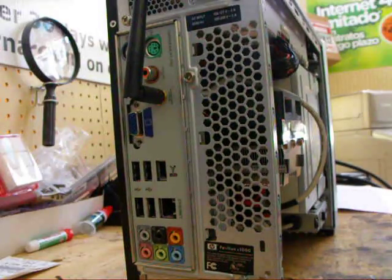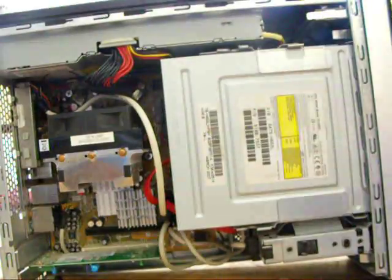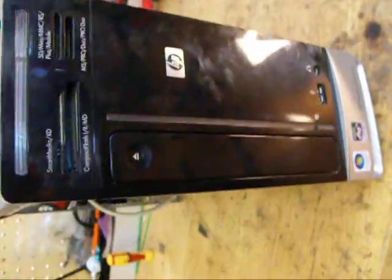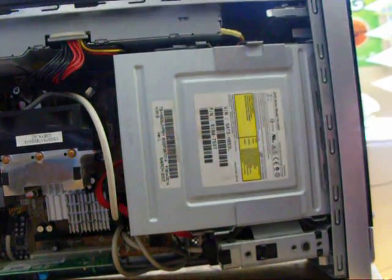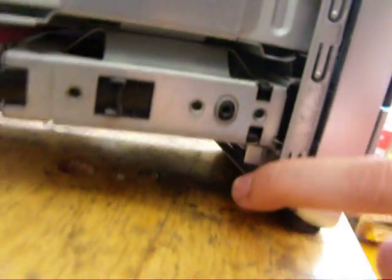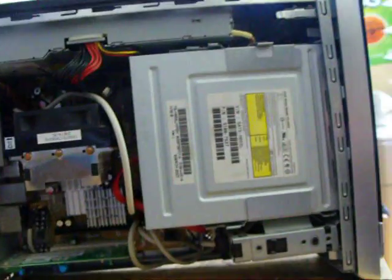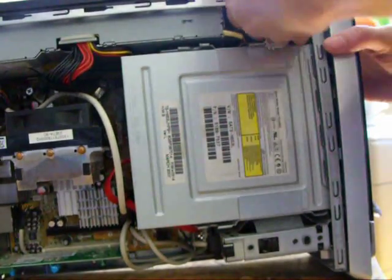I'm going to take the front face off here — this piece — to be able to slide the CD drive out. It's done by little levers inside. There's a lever here all the way in the back on the other side, and one here, and also on the other side as well. Push those levers and that takes the front off.